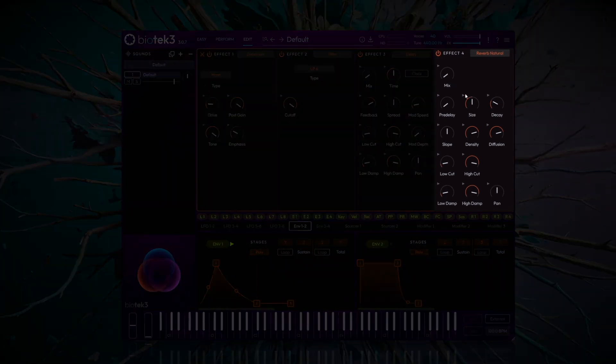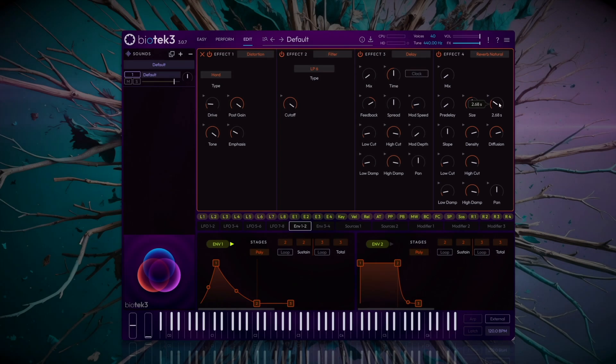I'll add a touch of reverb in FX slot 4 to make it sound more natural. I'll set a decay of 3 or 4 seconds and cut the low frequencies to avoid a buildup in the bass range. Let's slowly increase the mix and take a listen.